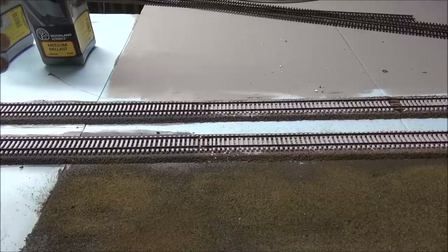These two are going to be mixed together at just a very small rate. I'll show you how I do that to get a little bit more variation in my ballast, and then we'll actually get to ballasting.